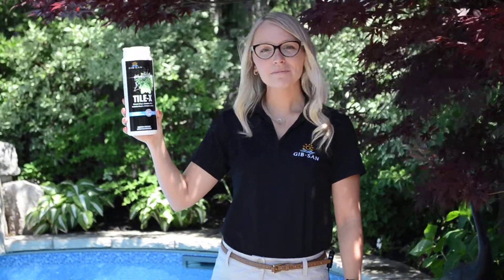Good day! I'm Kayleigh from Gibbs Sand Pools and I'm here to speak to you about one of our featured products, which is Gibbs Sands Tilex.